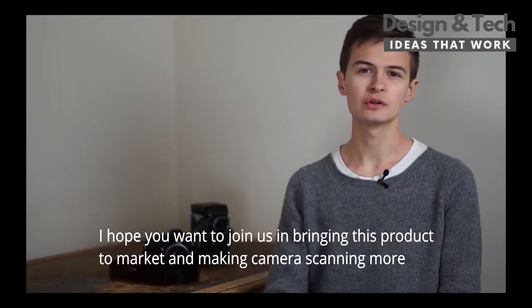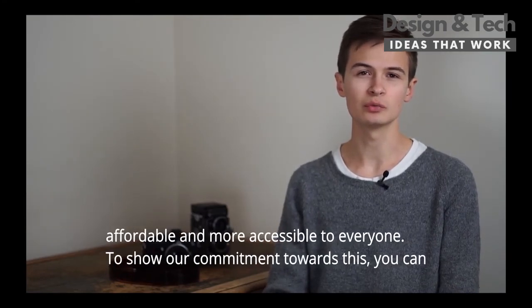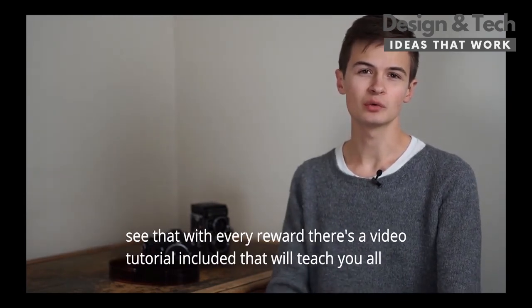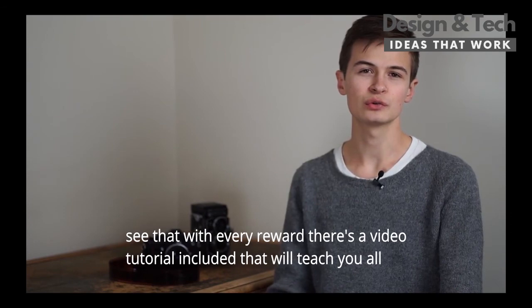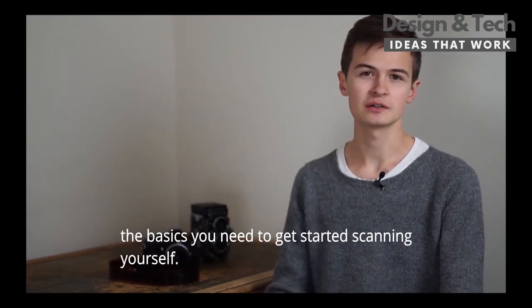I hope you want to join us in bringing this product to market and making camera scanning more affordable and more accessible to everyone. To show our commitment towards this, with every reward there's a video tutorial included that will teach you all the basics you need to get started scanning yourself.